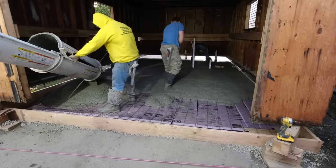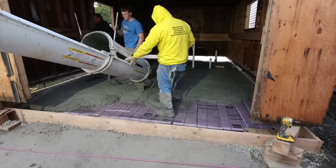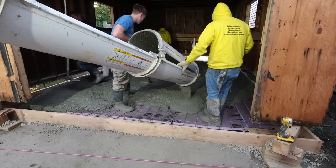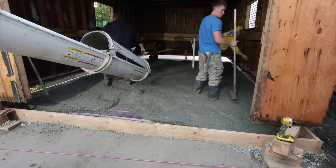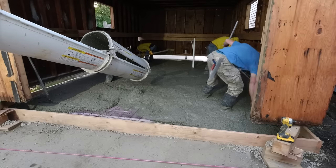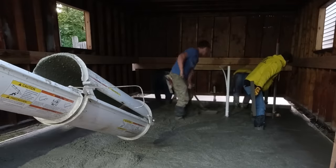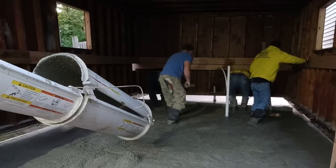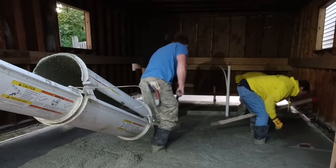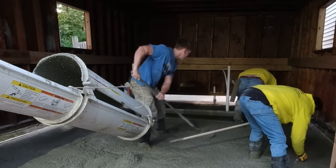He got everything prepped really nicely for us. I'm using a little line laser from DeWalt — it's off to the right on the outside, just under where that building sits up off the slab. I've got a grade stick in my hand and I'm using that to double-check his grades and heights to make sure everything's level. We're shooting a little green line, and I've got a screw coming out of the grade stick — if the line hits the screw, I know my grade is perfect.